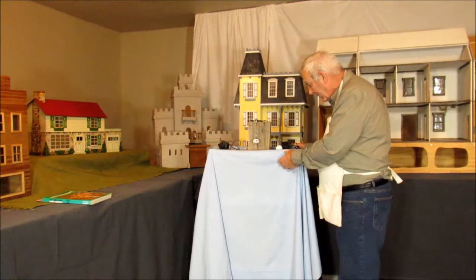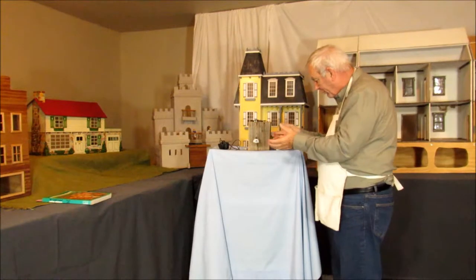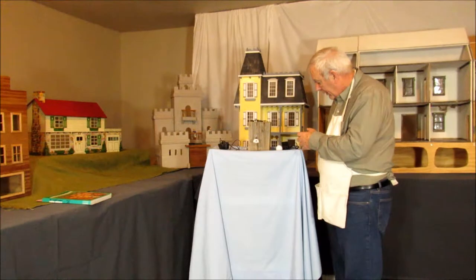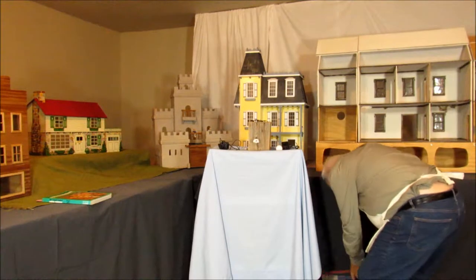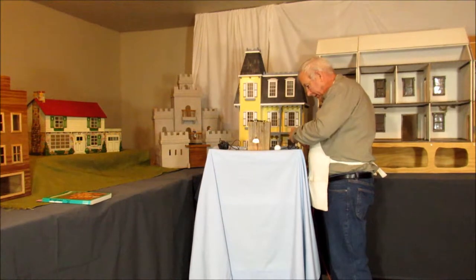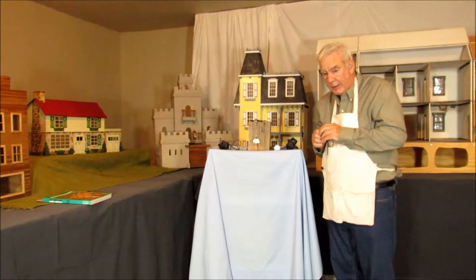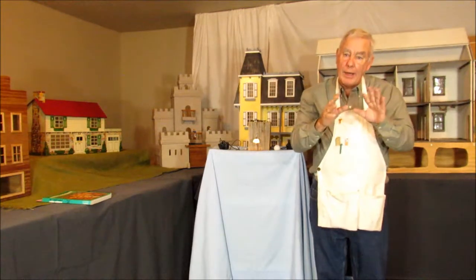This is my lamp that I made from a ping pong ball. You have to cut it, of course, and in the drawing they use the part they cut off as a decorative piece up top, but I just have it this way. So I'm going to light it up — let's see if it lights up. There we are.